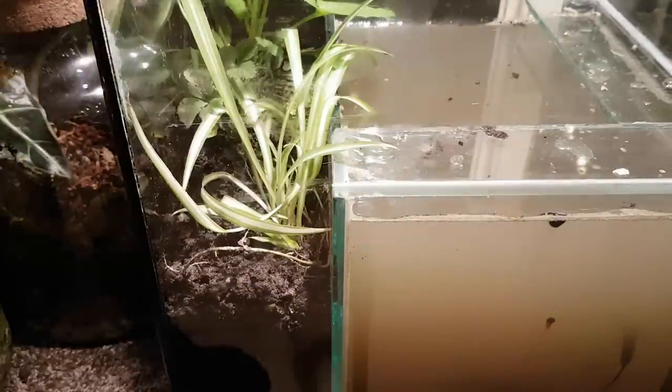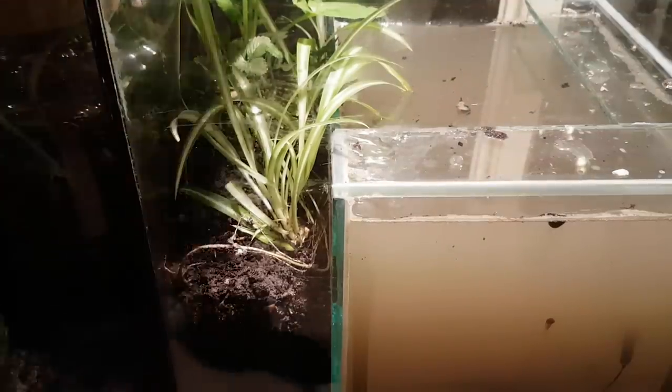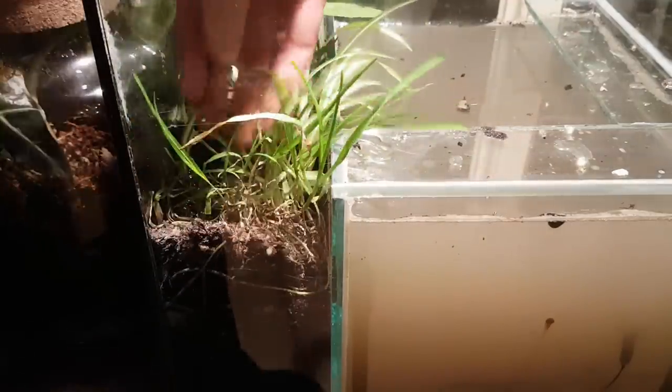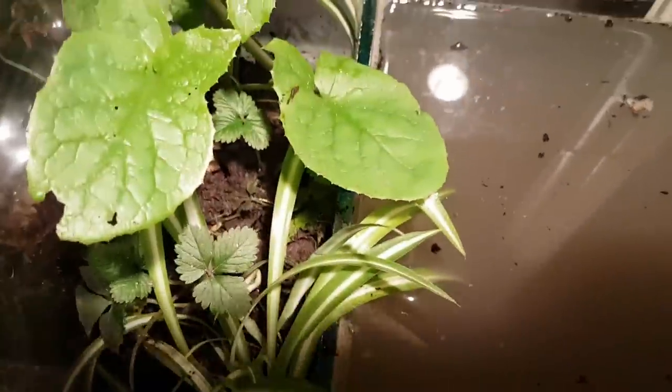I'm also planting some spider plants, because they have proven before that they can live in closed ecosystems, as well as some grass, because why not? That looks pretty nice, I think. So now the terrarium part is finished.